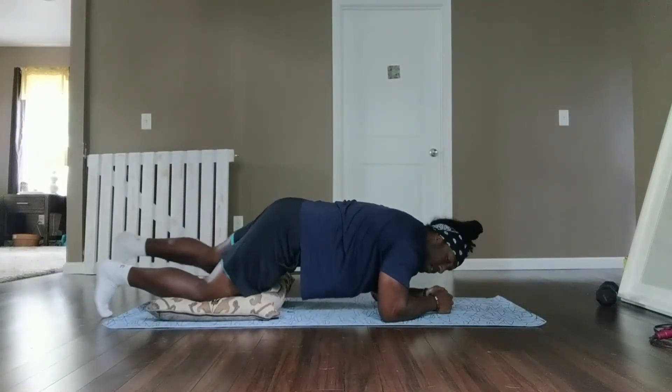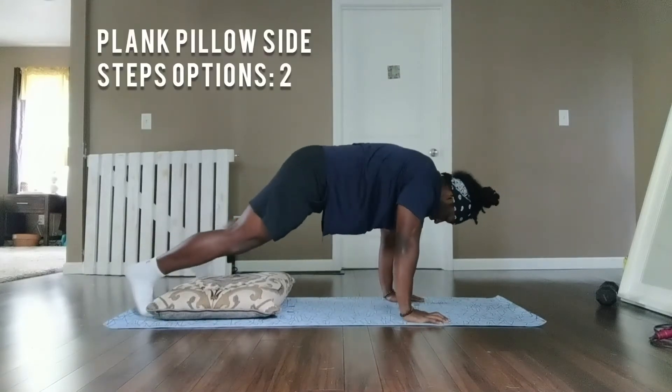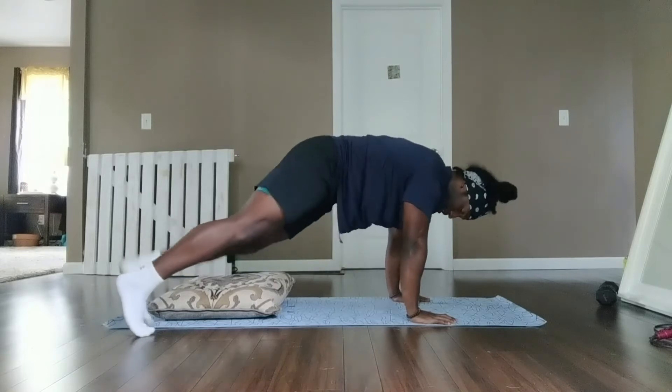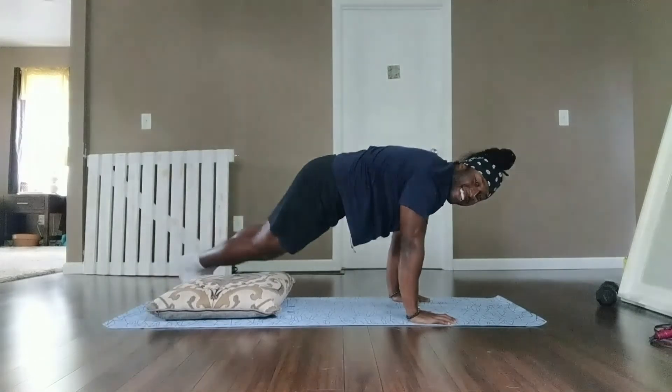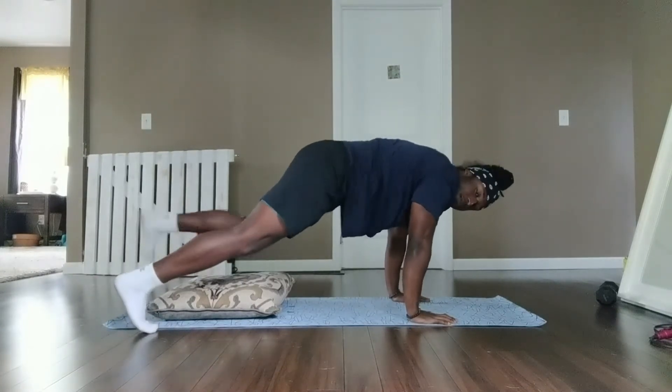You're going to step right to left on each side, having the knees bent on your pillow of choice, breathing through the motion, just lightly tapping each side. Option two — bring it up and you step to either side of the pillow, doing your best to keep your core working, flexed, and grooving.